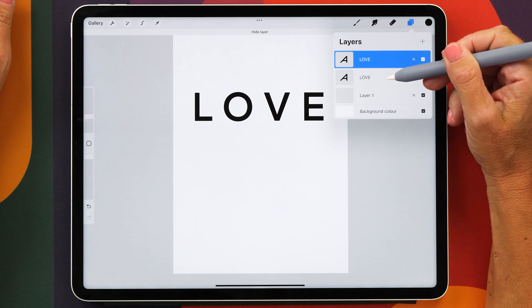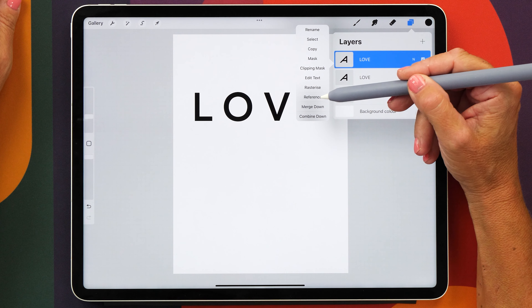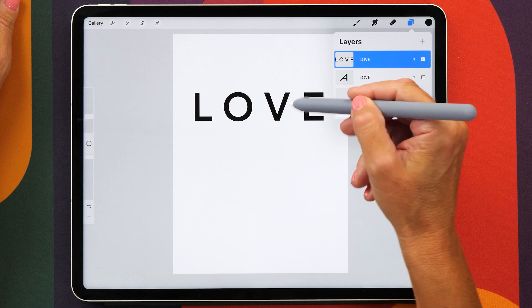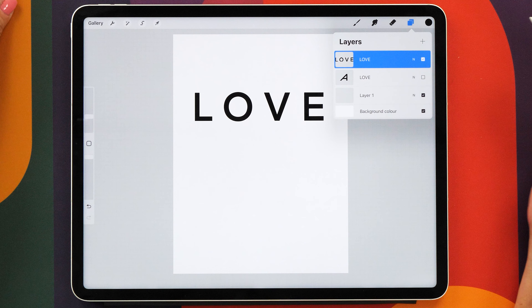Turn that bottom layer off and then tap on the layer thumbnail and now we're going to rasterize the letters. We're going to do this so that we can move the letters around a bit, which is what we're going to do next.